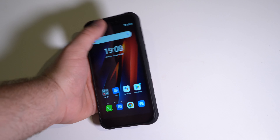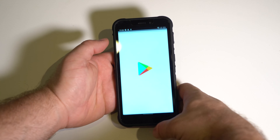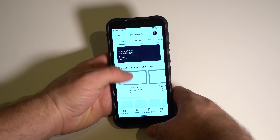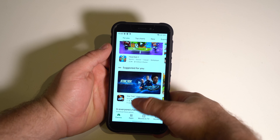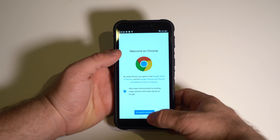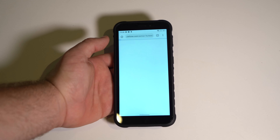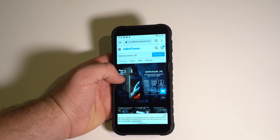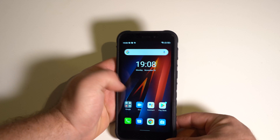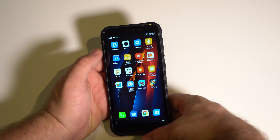Before we get to the games, I just want to show how fast this phone feels overall. Opening Settings — bam, there we are. Play Store. I'm really impressed with the speed of this phone. The Play Store lags a bit, but that's normal with pretty much every phone. I could use this as a daily driver. The phone feels very quick and I'm very happy with the speed.